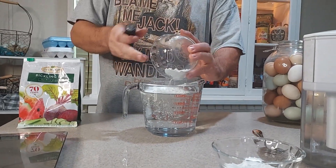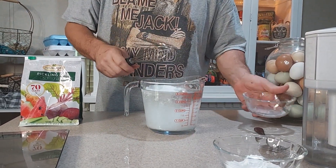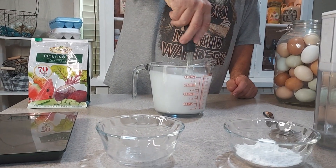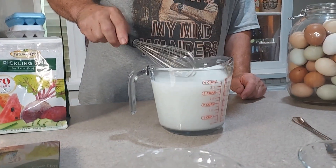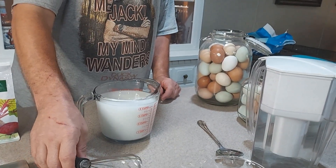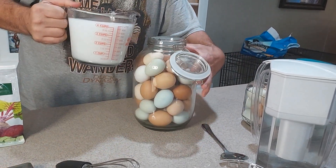We weighed out several portions because we didn't know exactly how much we needed. All you have to do is mix the pickling lime in with the filtered water — not all of it will dissolve. Give it a little stir, then pour it in with the eggs.